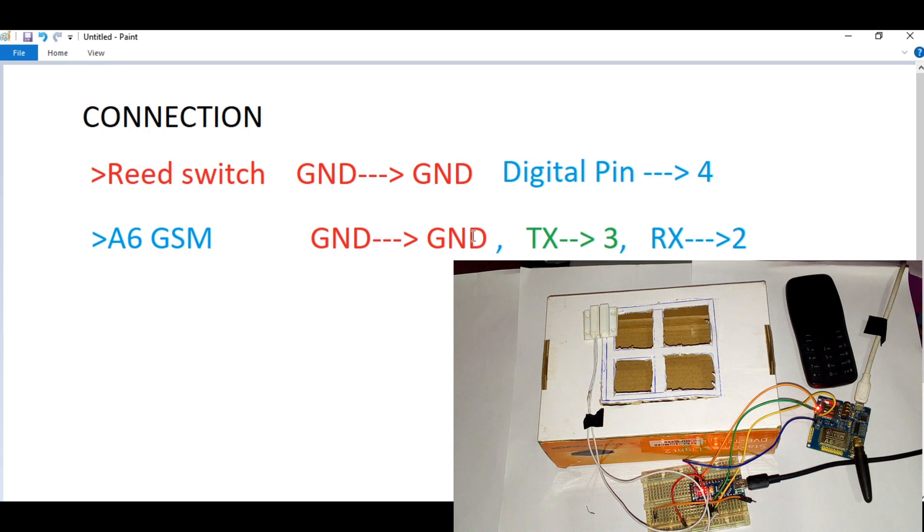On screen you can see how everything is hooked up. The reed switch ground is connected to ground, and the digital pin is connected to a digital pin on the Arduino Nano. The GSM A6 needs to be powered because it has a SIM card inside and needs a lot of power — that's why it needs an extra 5V connected over USB. The TX is connected to D3 and the RX is connected to D2 on the Arduino Nano.